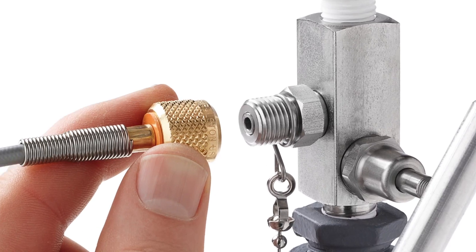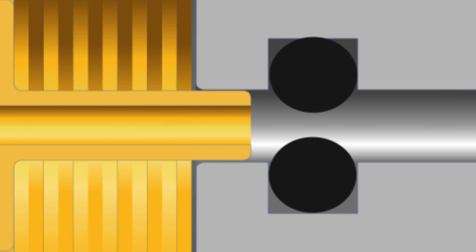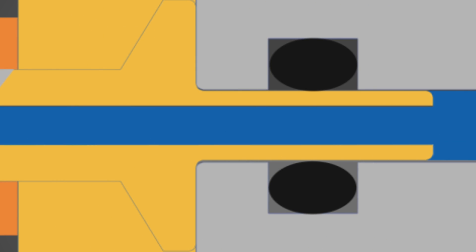The Ralston quick test system makes a quick, leak-free connection thanks to the integrated o-ring pressure seals, and unlike some designs, these fittings won't weep.